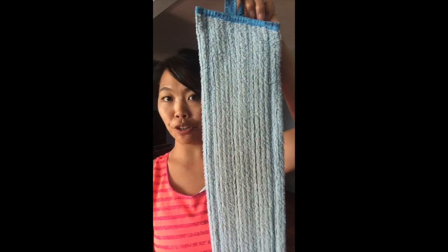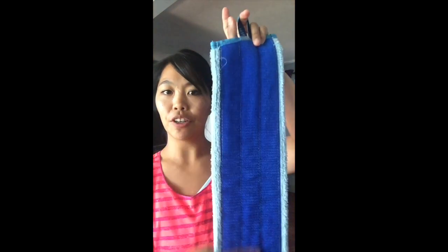The next step is the wet mop pad. It's blue — think blue for water, wet. It also has the velcro on the back, so it just pops right onto the mop head. This also has the back lock, so it has that self-purification ability, which is really great. You just run it under the faucet, get it wet, and then wring it out.